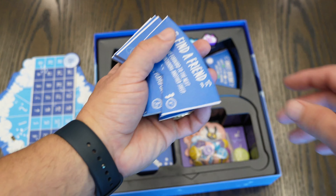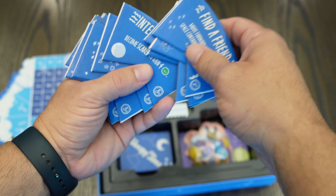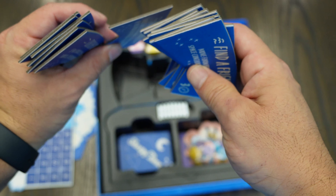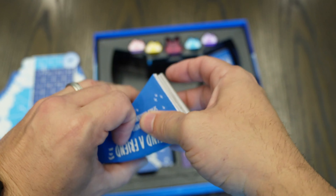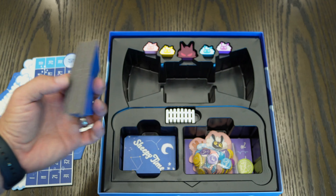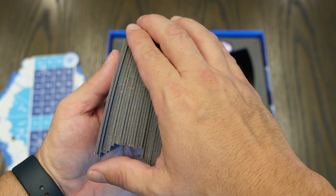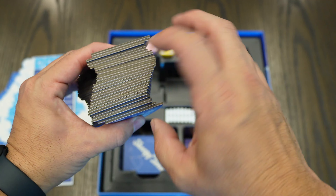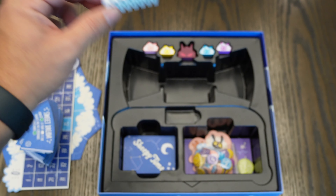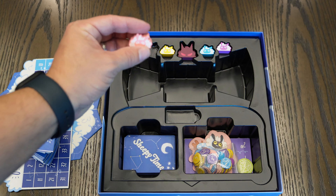You also get a bunch of the dream tiles. These explain what they do on the bottom and what you need — same thickness as the board and tracking board. You get two stacks of those; it's a pretty thick stack so you'll have a lot to go through. You also get the fence, which goes on the board and is part of the gaming process.